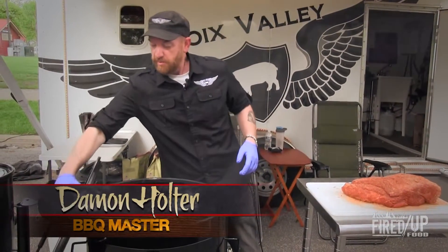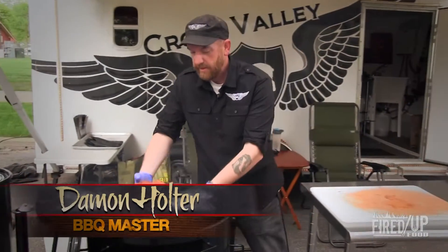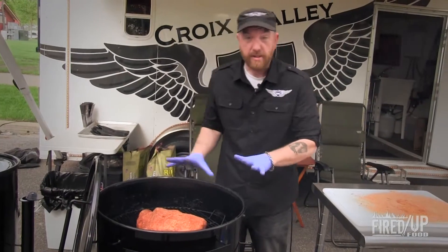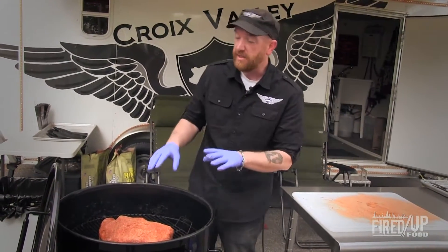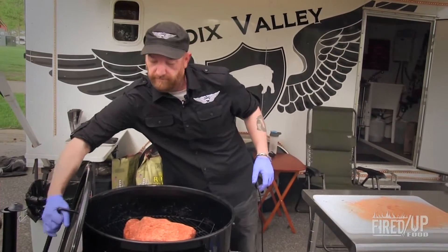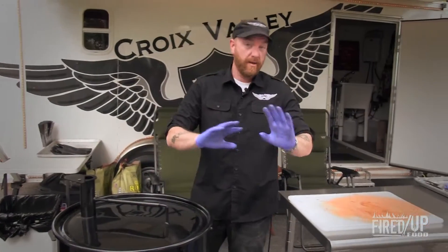This is where the magic happens — we're going to go ahead and toss our pork right on the smoker, right in the middle. We're going to leave this in here. There's no turning, there's no flipping like you would on a grill. You just set it and forget it. We'll check on that in a few hours.